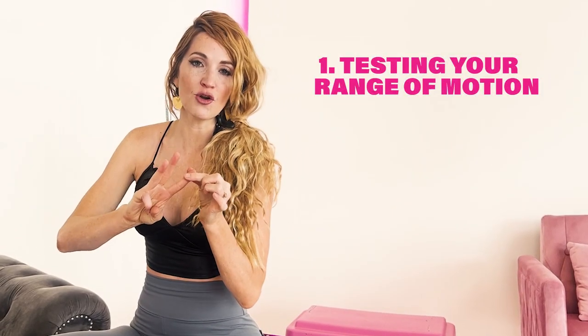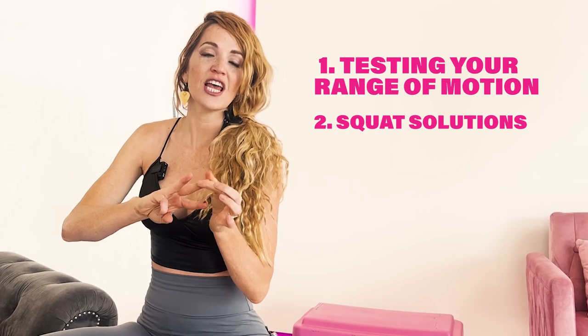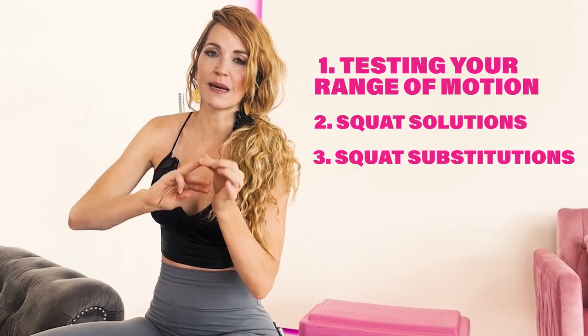If you're experiencing knee pain in your squat, this is going to be a great video for you. I'm going to show you three things: testing your range of motion in your knees, your squat solutions, and your squat substitutions.